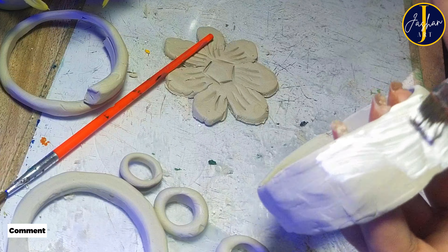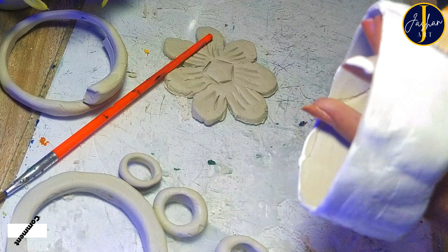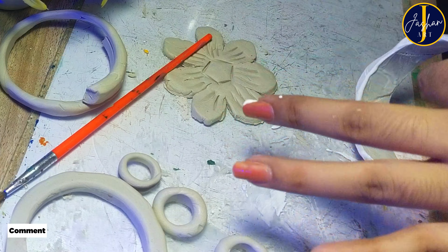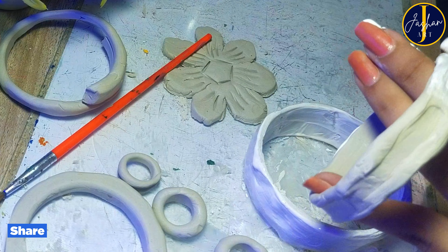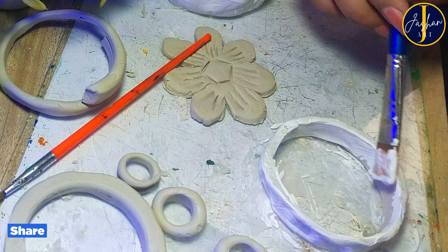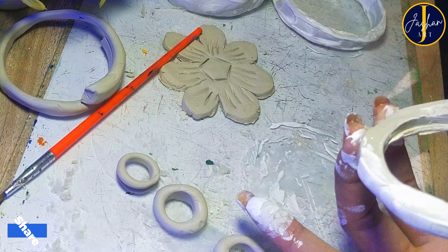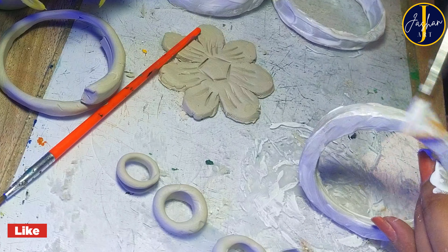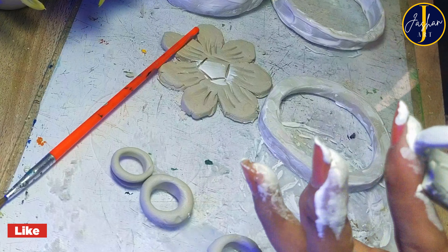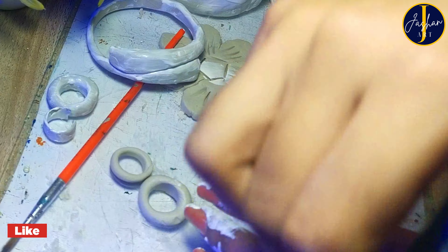Now I am going to apply gesso on all these and then leave them for drying. Look at my fingers — I am not supposed to paint my hands but my fingers look like I have dipped them in gesso! This is happening to me for the second time. The first time was when I did a finger painting challenge where I painted Shiva using fingers. If you haven't seen that video, click on the I button and check it out.